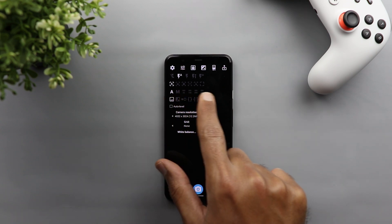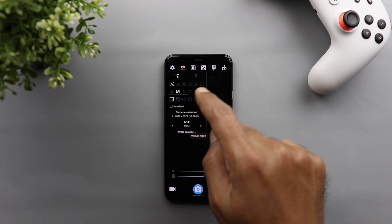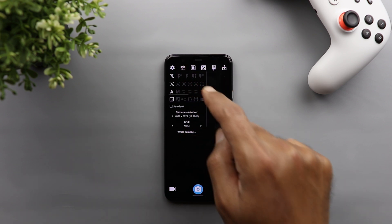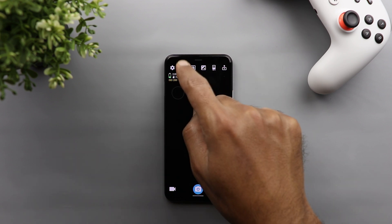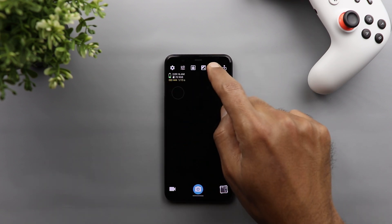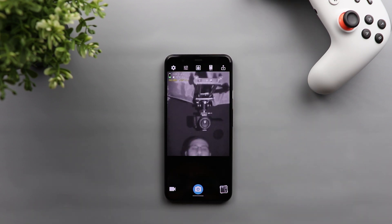Keep in mind that this app is not only for the infrared camera of the Pixel 4 — it also works for using the normal camera and gives you some manual controls to play around with. However, in this video I'm going to only focus on the infrared camera. To activate it, all you need to do is tap the icon at the top to switch between the back, front, and infrared cameras.